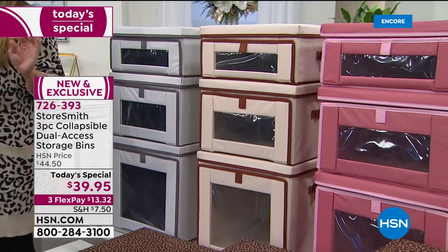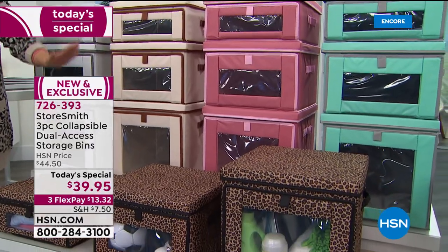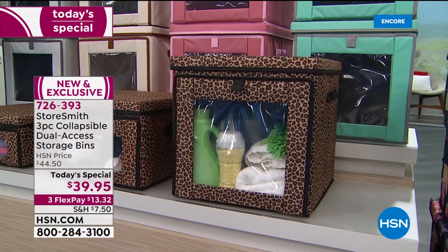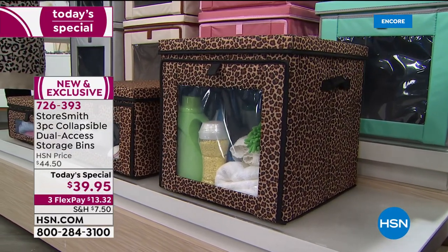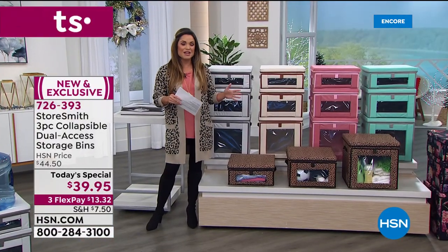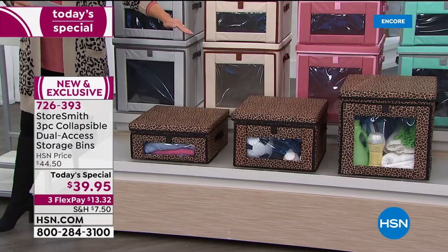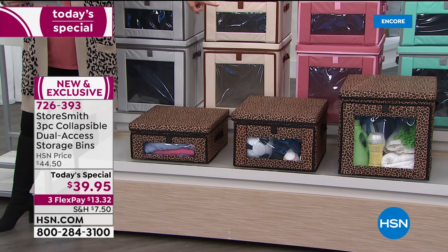These are made for stacking, and they are incredibly durable — you can stack up to 44 pounds on top of each bin. You're getting all three of them today in this set. The large is 15 by 15 by 15 inches — a nice big size. You're also getting the medium, also 15 by 15, just different heights.